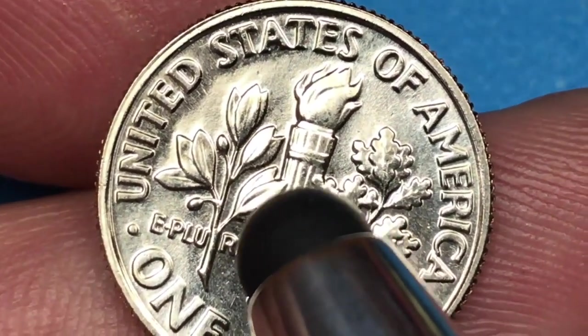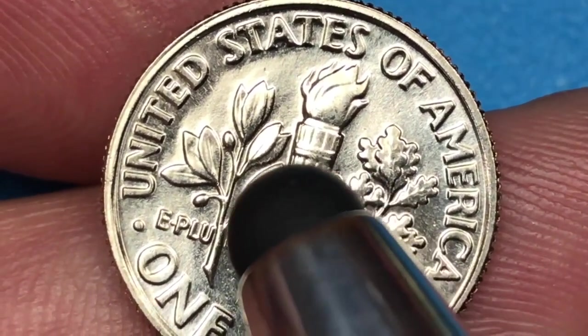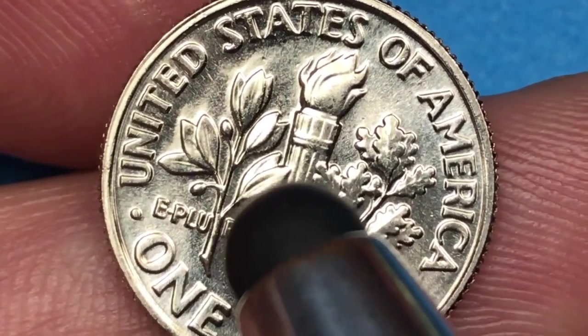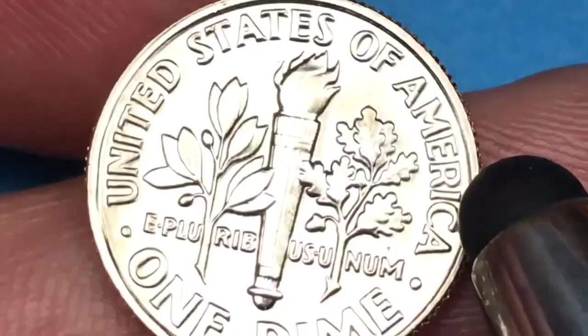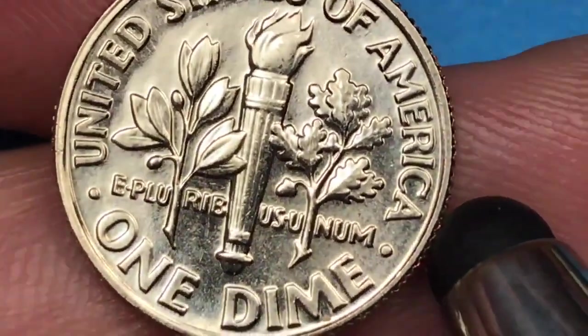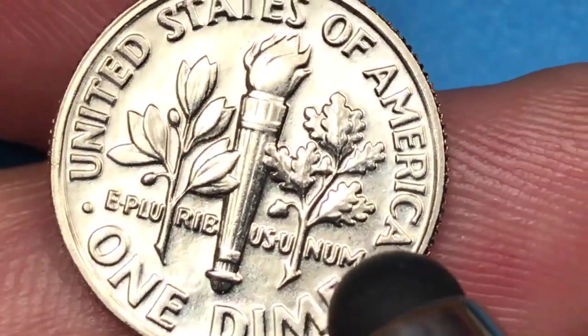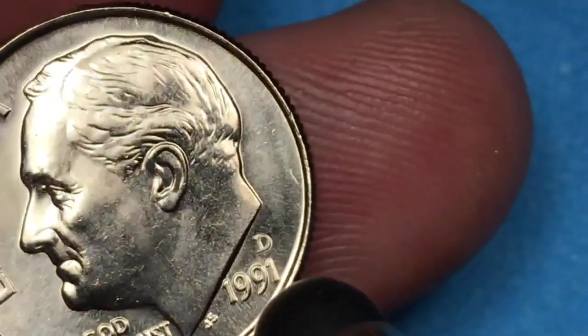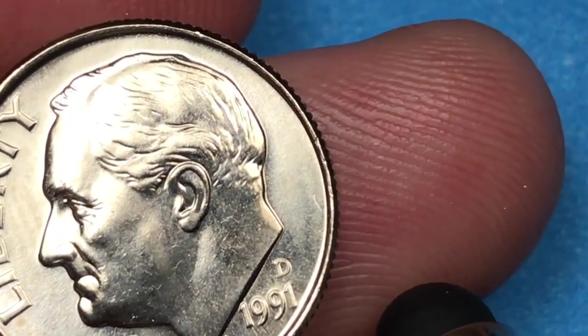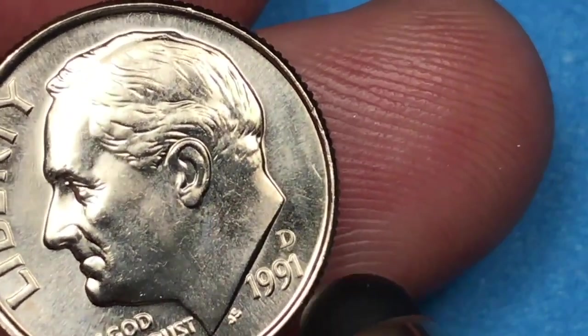For the Philadelphia Mint, the highest graded one they ever had at PCGS is an MS67 full bands — that's worth about $2,100. So if you can just get up to MS67 you're going to be talking in the $2,000s. And for the Denver Mint, the best they've ever had graded PCGS is an MS66 full bands, and that's worth $2,000.